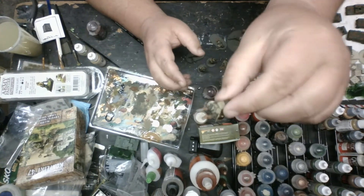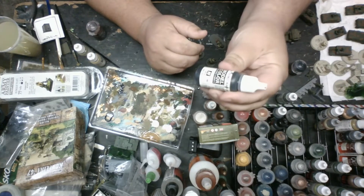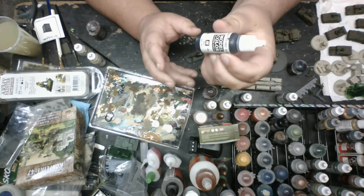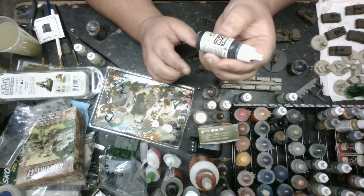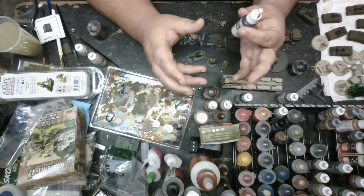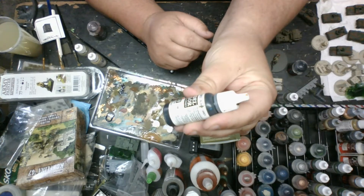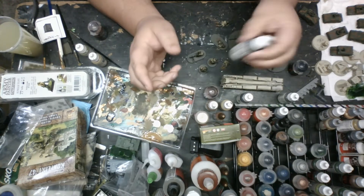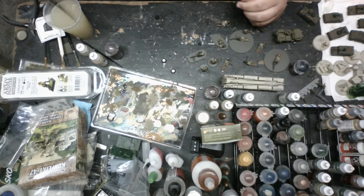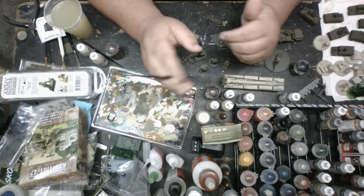Another thing I forgot to mention - for a lot of the boots, for the bottom of the boots, I'll usually instead of painting straight black, I'll use the black gray. I like this because it gives a gray tinge to the black, like if you almost did a dry brush or highlight, and it looks like rubber really well - like rubber tires, hoses. How it has that kind of gray hue to it. That is black gray, 70.862. Whenever this video posts, I'll have all this kind of stuff in the description.